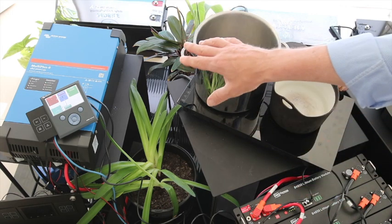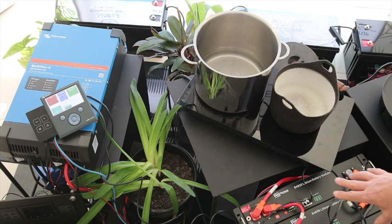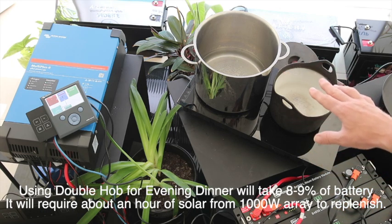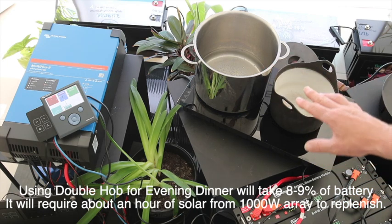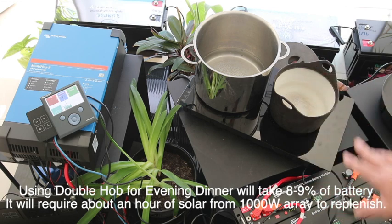The inverter can be running off 12 volts as well — it can actually be a 3,000 watt unit off 12V in the Victron. Running here today off the 600 amp hours of lithium — just superb. With 600 amp hours of lithium, typical dinnertime cooking on both burners for 20 minutes, at a setting of around 7 to 9 and 6, will take about 8 to 9% out of these batteries for a dinner meal. It'll take about an hour of solar if you've got 1,000 watts of solar to totally replenish this energy.